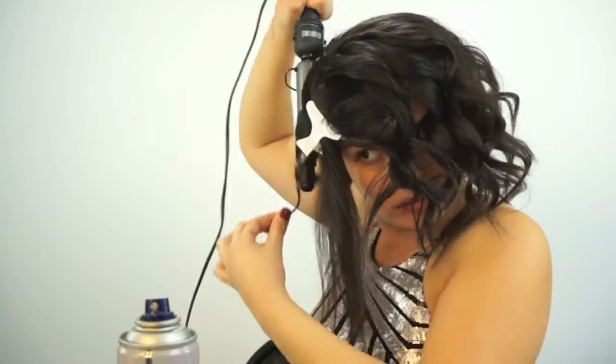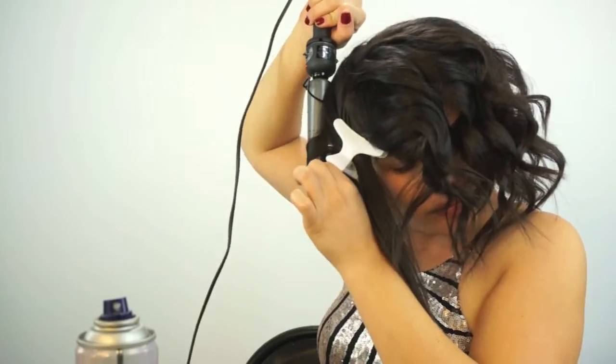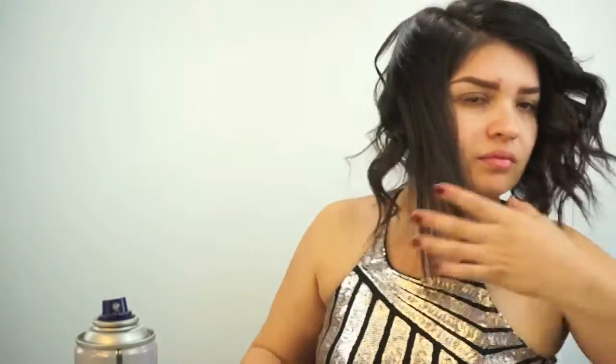Then we're just going to move on to the other side and do the same exact thing. Once all my hair is curled, we're going to start pinning it down. Starting on my right side, about two fingers' width down, you're just going to kind of poof up the section and then bobby pin it down to create that wavy look.